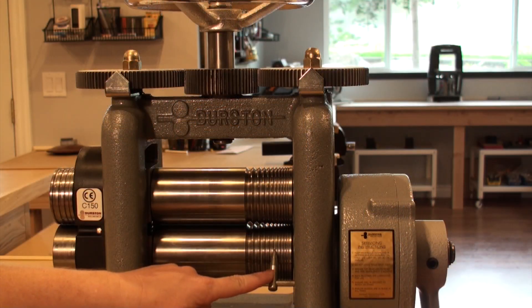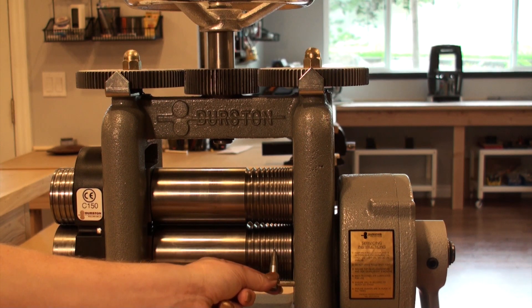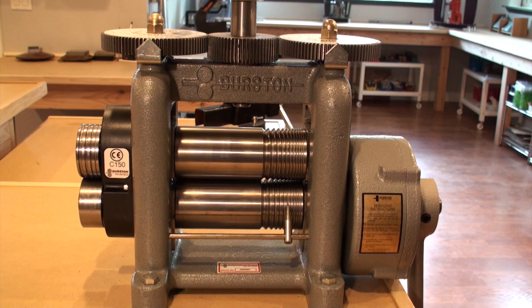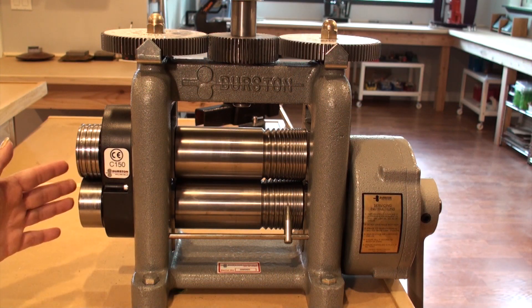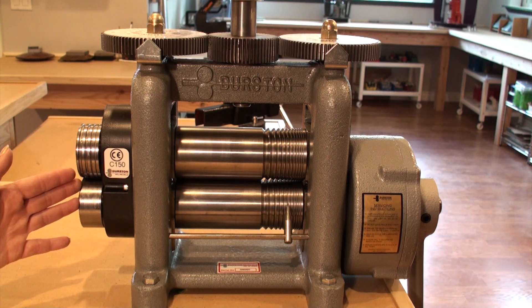The wire portion of the roller also features a handy little sliding pointer which will allow you to keep track of where you were when rolling your wires. The C150 also features a side roller with 4 half-round profile grooves measuring in 1.5, 2, 3, and 4mm.